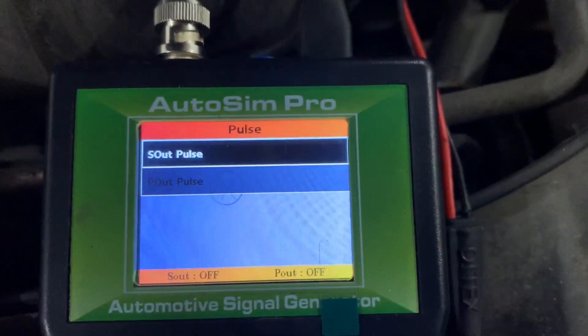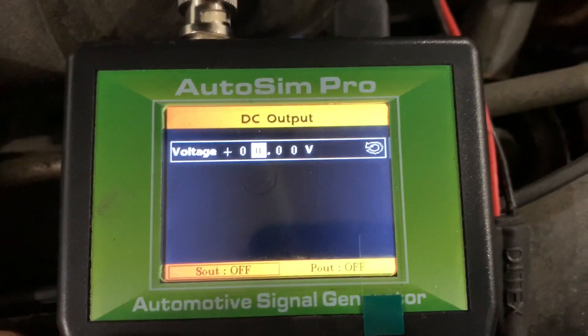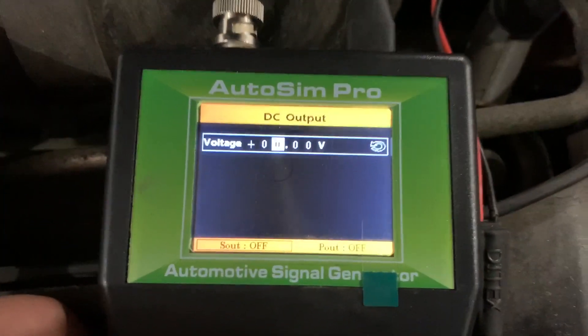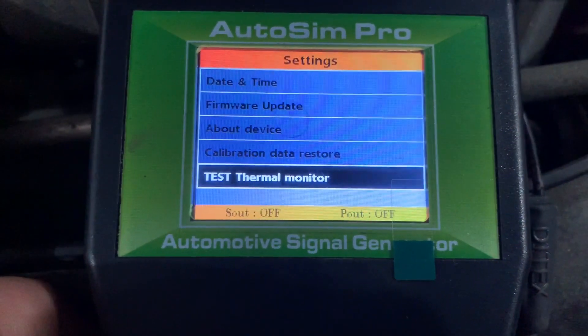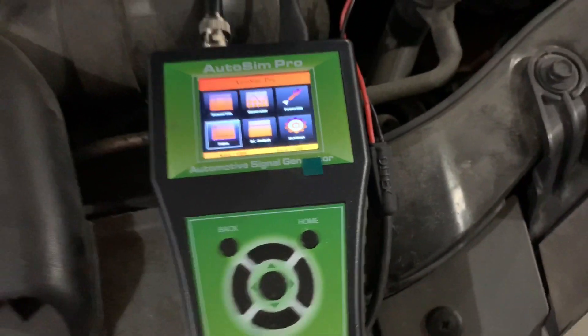Then you've got pulse - signal pulse and power pulse - and then DC out, which is just DC voltage. I believe this goes up to four volts max. And then you've got your settings, which covers language, calibration, and other configuration information.